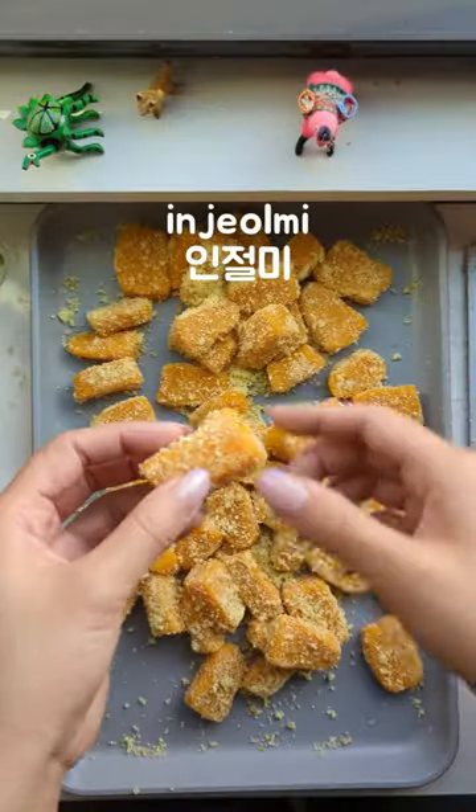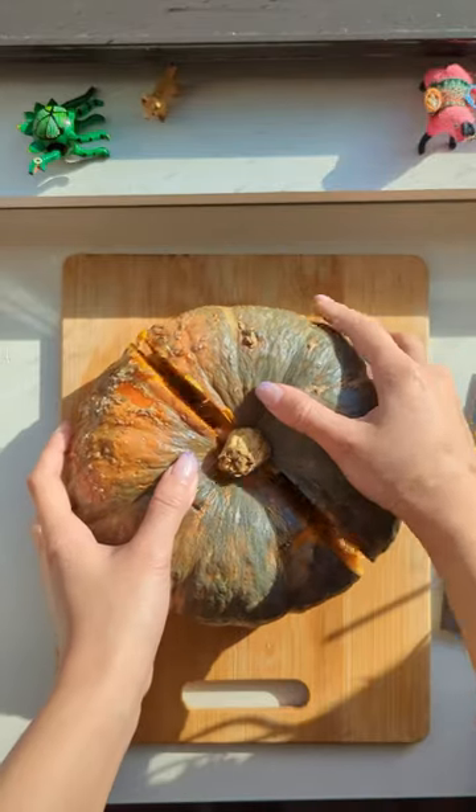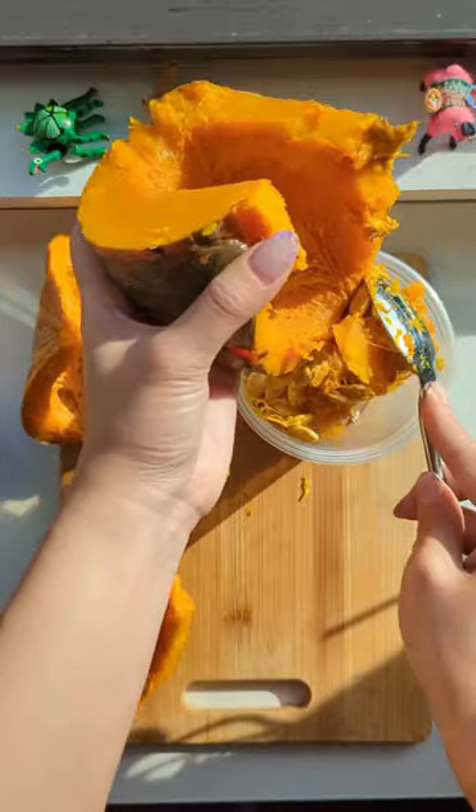Have you ever had Injolmi? This is one of many types of Korean rice cakes, and here's how to make pumpkin Injolmi with a modern twist.